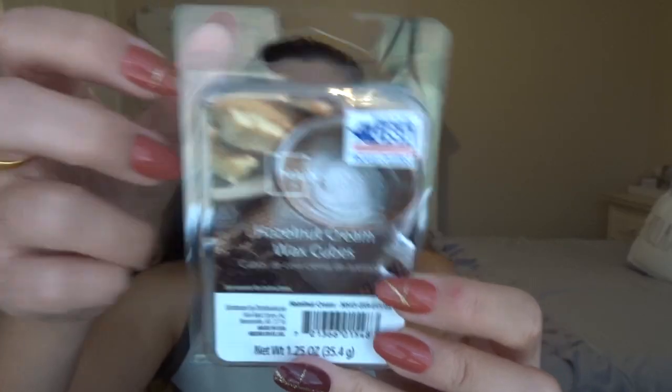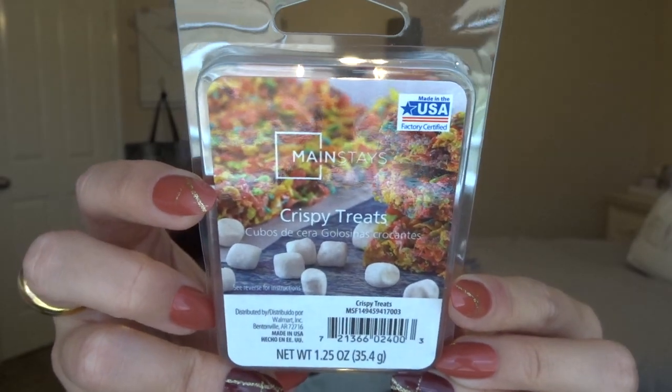Now let's move into the stuff I got from Walmart. I really hadn't planned on going down the wax aisle, but I did. The first two I got are from Mainstays — these are the 98-cent ones. The first one is Hazelnut Cream. I was really looking for a coffee wax melt to use at work, but I wouldn't say it's 100% coffee — it's more like hazelnut creamer. That's what it smells like, but it still smells really good, and it was only 98 cents. Then I got Crispy Treats, which is basically Fruity Pebbles. It smells exactly like Fruity Pebbles.